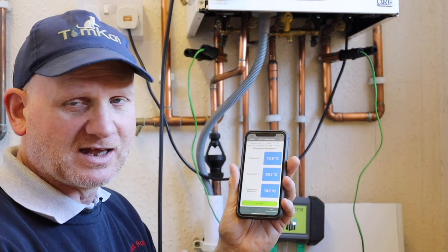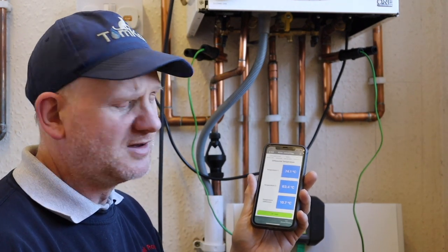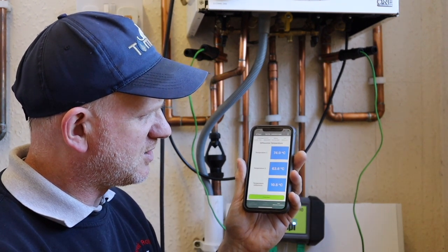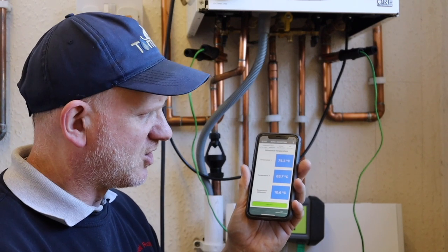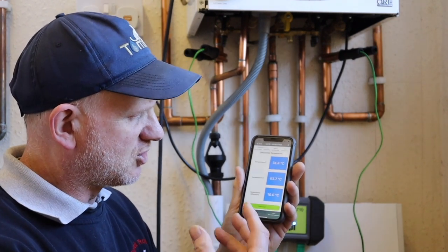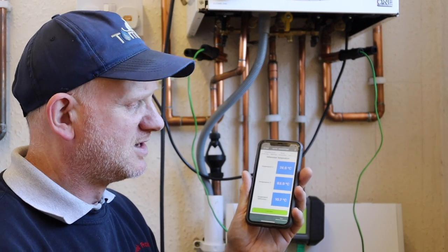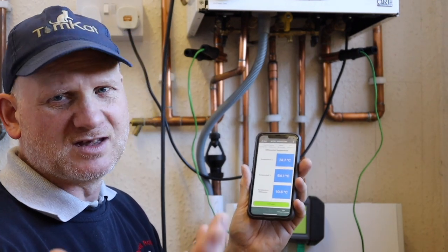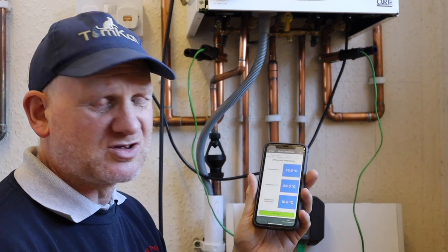Weather compensation helps massively by stopping the boiler going up in temperature too quickly. This boiler hasn't got weather comp on it and it's got no controls on it at the moment — we'll talk about controls when we get there. At the moment we've got 74°C on the flow and 63.3°C on the return, with a 10.6°C temperature difference. This is only a very small system with only four radiators, which is why we've only got a 10-degree difference. On a bigger system it would be a different story. So that's taking the flow and return temperatures.